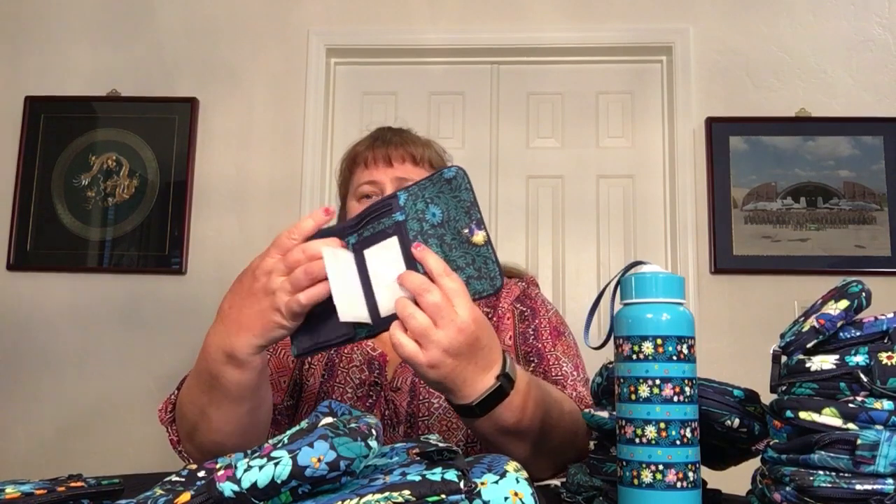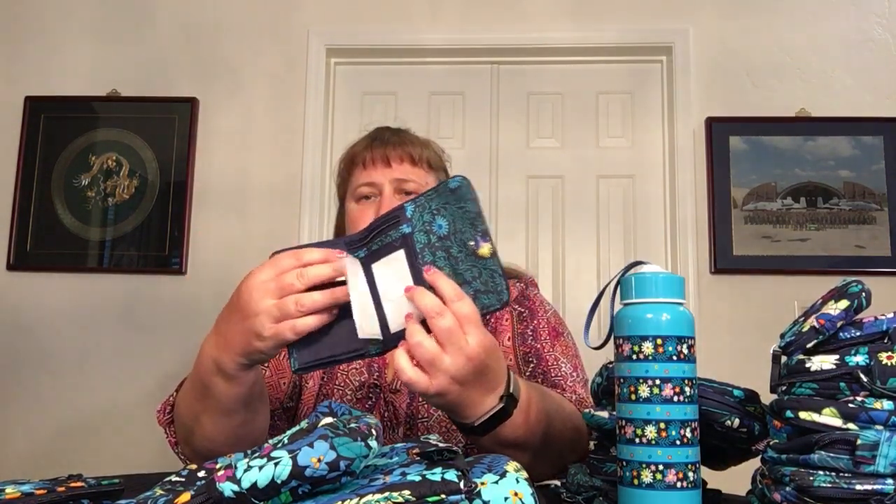We also have another small wallet with a snap — it opens up with just a few card slots, a clear ID window, dollar bill slots, and a zipper that goes partway around for a coin slot. It's a simple wallet but a bit bulky for a little wallet in a big bag — so I'm going to say no to that. The other option is the Riley RFID compact wallet with a beautiful interior and lots of card slots. I love the Riley, but I'm thinking big bag, big wallet.